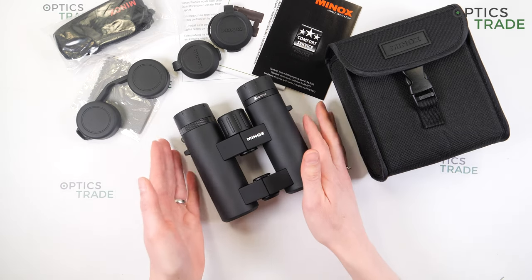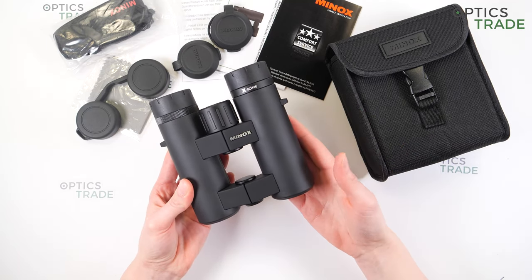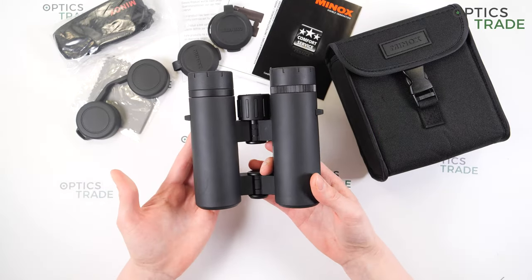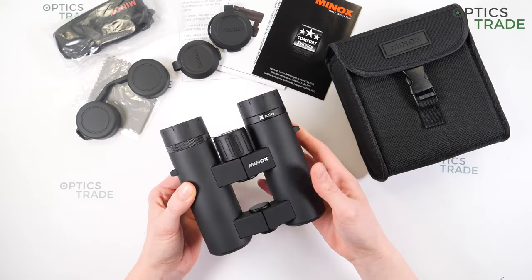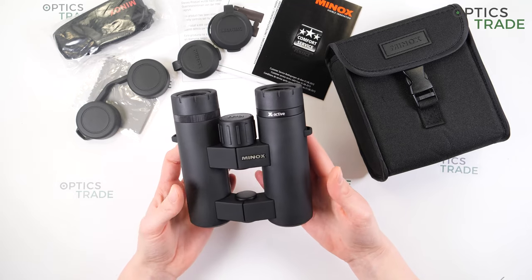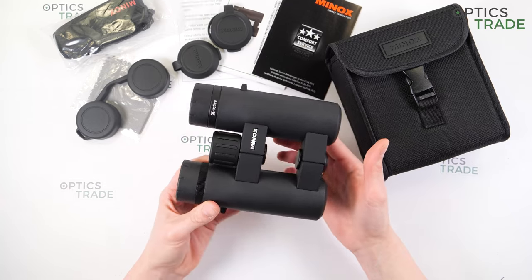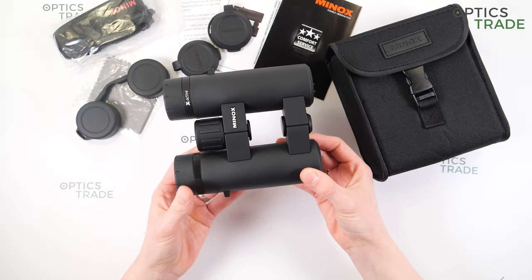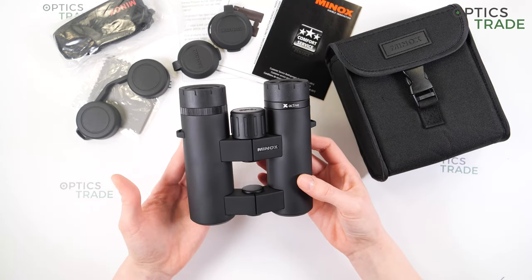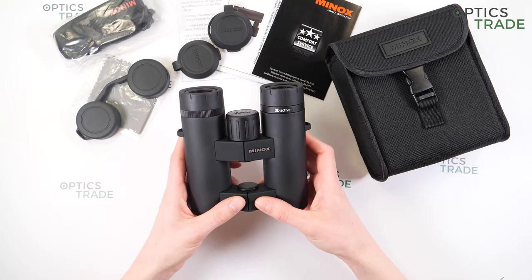This 10x33 model has a really distinct Minox design — anyone who knows Minox binoculars can immediately recognize it. They are elegant, made from aluminum with a black rubber finish, and thanks to the robust housing, the X Active series is well protected against outdoor influences.